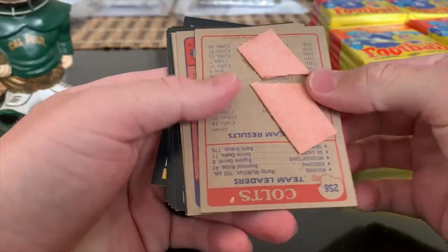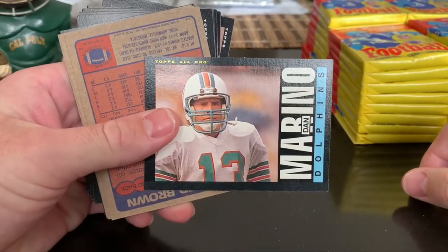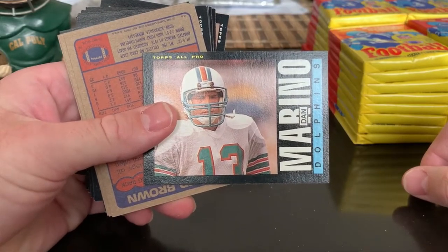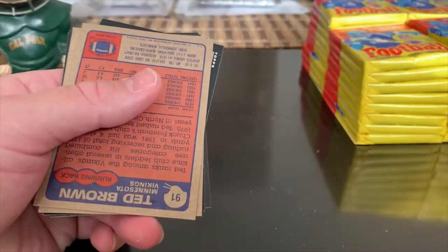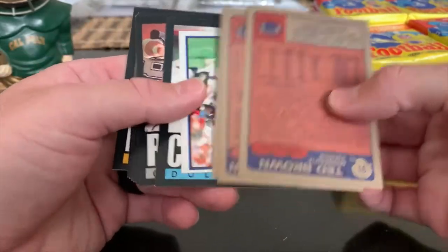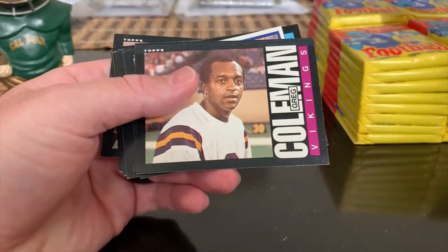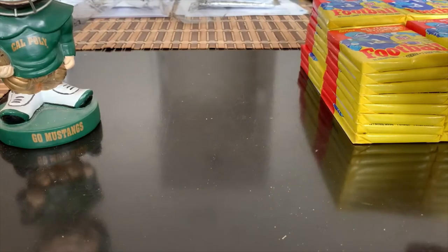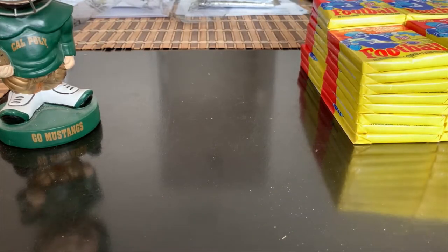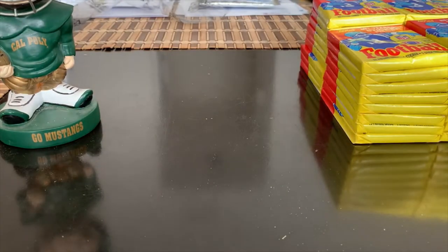First pack, first card - mutilated by the gum. Marino, obviously one of the cards we're looking for. The gum is like fused - maybe not so fused, I'll give that a shot off camera and see what I can do. There are some minis in here - we got a Dave Brown, Greg Coleman. Let me know if I miss any one of note, guys. That's a Lawrence Taylor mini - I think it's actually a sticker, so we'll set that aside. That's obviously notable.